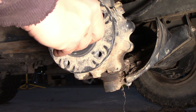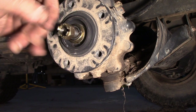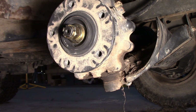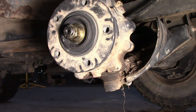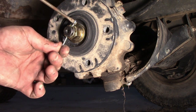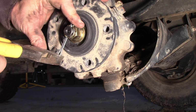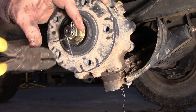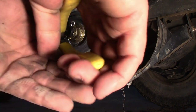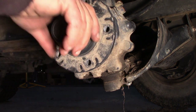Then put the washers back on — lock washer and the castle nut. We'll snug it up and stick a new cotter pin in there. The one I had was a little bigger so I'm just going to snip it down a little bit.